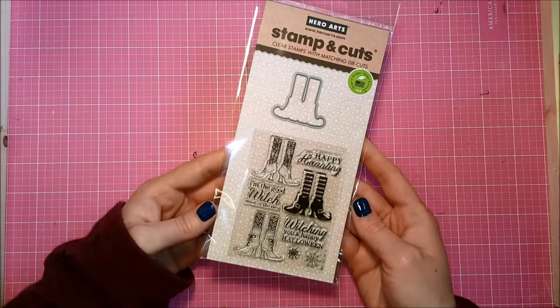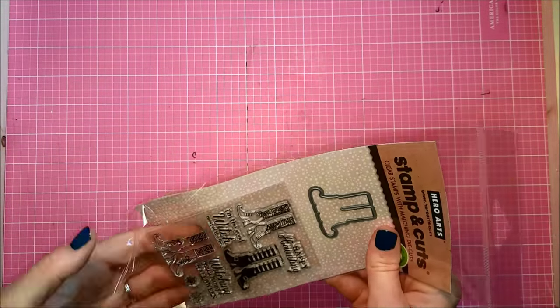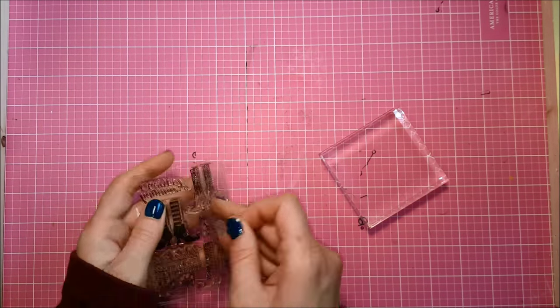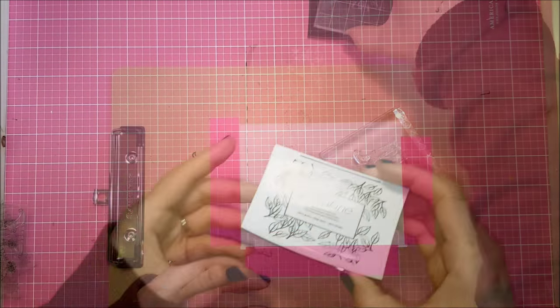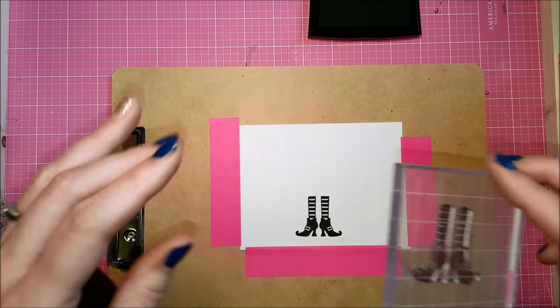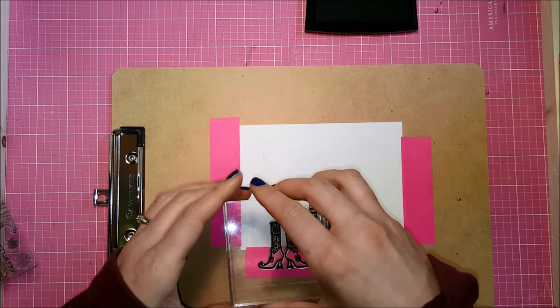I'm going to use this stamp set by Hero Arts. It is a stamp and cut — it comes with this little three by four stamp set and then the coordinating die that will cut out all of these little witchy feet images. I'm going to stamp them onto some Canson XL cold press watercolor paper, and I am using my Versafine Black Onyx ink. This is a pigment ink but when it's all dry it is nice and waterproof, so it's going to work well with the watercoloring.